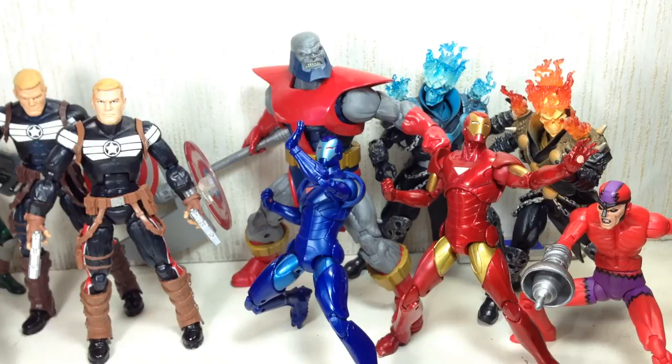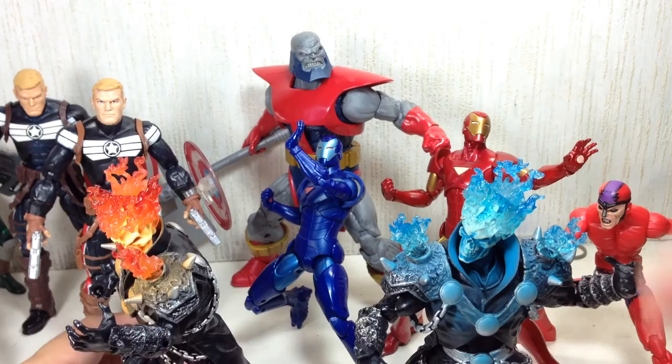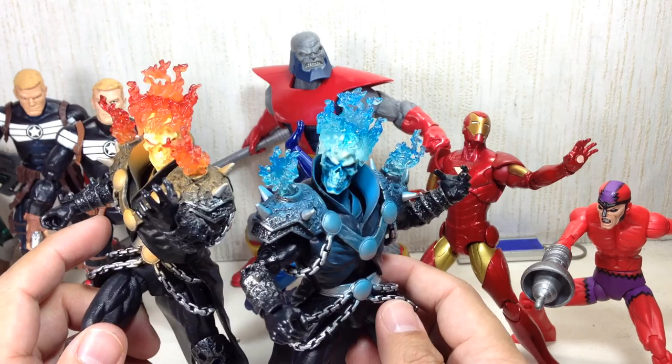The third most sought-after figure in this wave has got to be the Ghost Rider — both the Spirit of Vengeance and the Spirit of Justice. Not a lot of people are liking this one because there's no bike. I mean, Ghost Rider without the bike is like Iron Man without the armor — it works if you're just going to pose him.